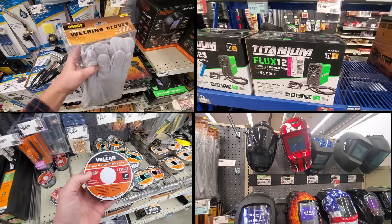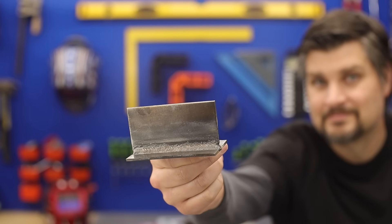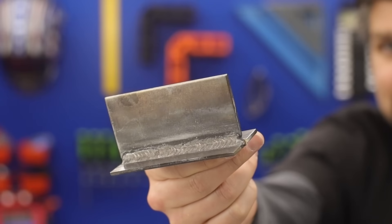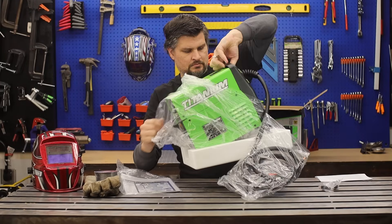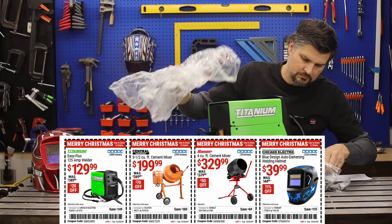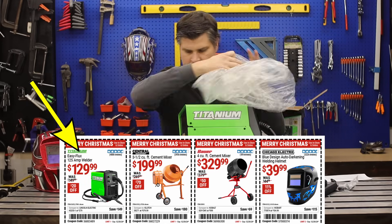Let's head on over to Harbor Freight and I will show you the four items to pick up to get some sweet welds like this. If none of these are on sale it will put you back just over 200 bucks, but come on, it's Harbor Freight — every other weekend they've got a sale going.